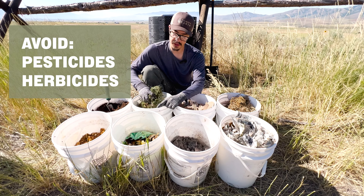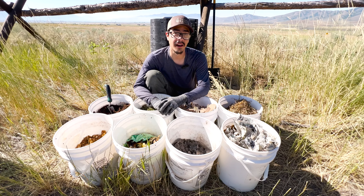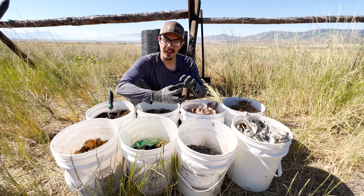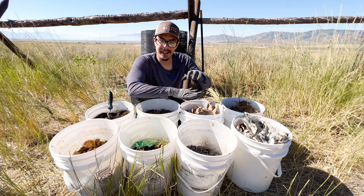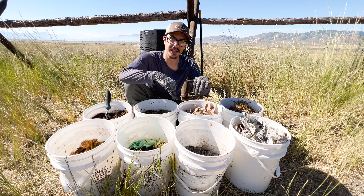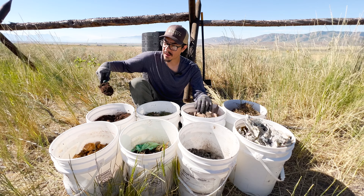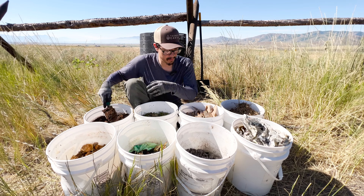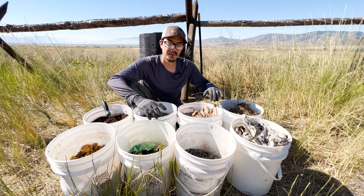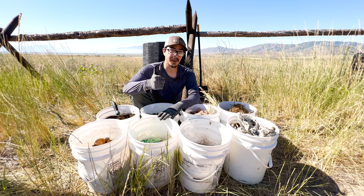Quick tip: pesticides and herbicides are toxic chemicals designed to kill things. Unless you want to kill your garden, make sure that your grass, hay, straw, or whatever you put in your compost isn't covered in them. While you're layering, if you find you have some bigger chunks, you don't want to create too much space. Imagine a jar full of rocks — when you pour in sand, it fills in the spaces. Layer in soil or manure or something with finer particulate to fill those gaps and help moisture get all the way through.